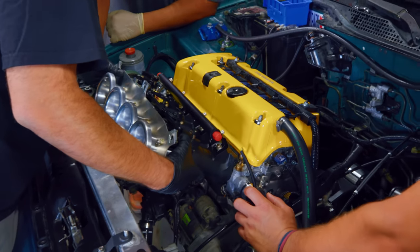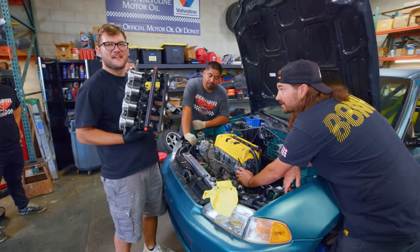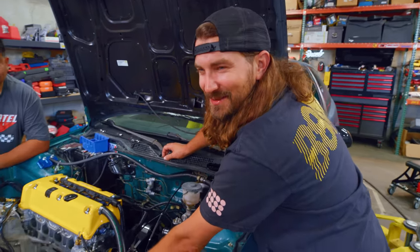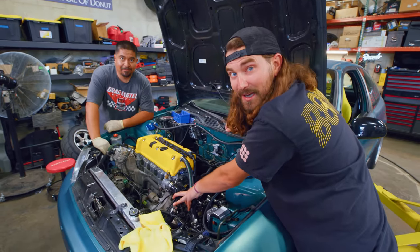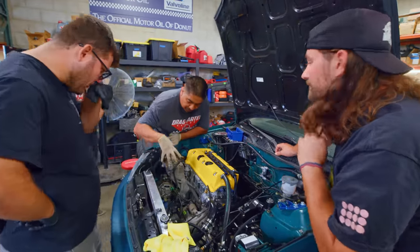We've come to an impasse — our power steering pump is making contact with the stack and we can't get it to come over any further. We're definitely doing ITBs, so I guess we're going to delete the power steering that we just installed. Maybe this is a good time to explore electric power steering.